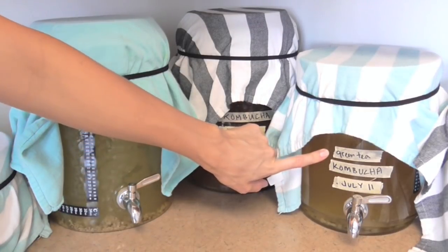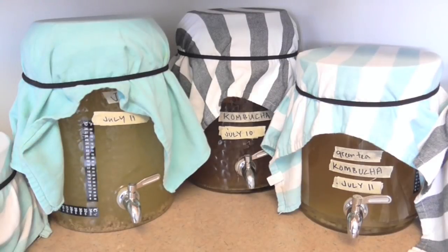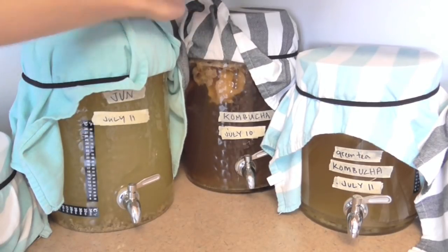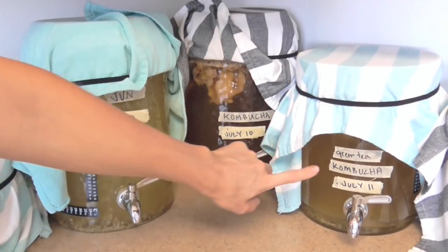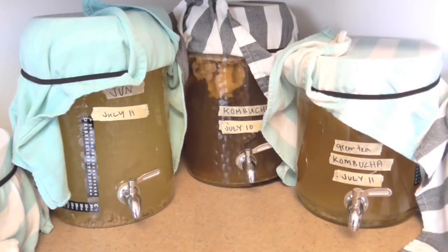Back in this corner I've got my Jun and kombucha, all labeled. Over here I've got my green tea kombucha, here I've got kombucha with half black and half green tea, and then here I've got my Jun — obviously only green tea. I want to point out the difference in color between the Jun and the kombucha. There is a major difference. Even comparing Jun to the green-tea-only kombucha, the green tea kombucha definitely has more of a brown appearance, even though I started them the same day.